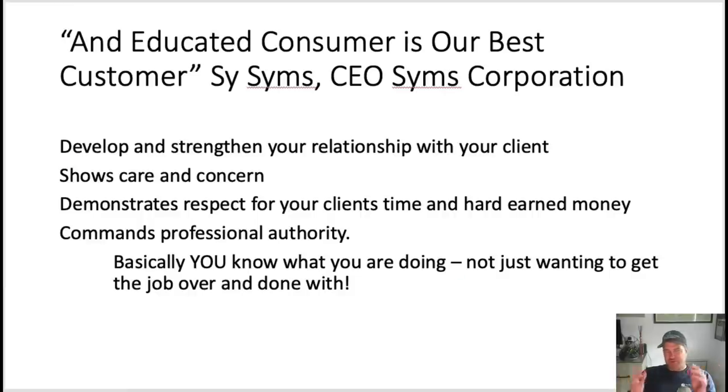I say this quite often in my YouTube videos — it's a quote by Cy Sims, the CEO of the Sims Corporation. In the New York metropolitan area, there was a chain clothing retailer called Sims. Their slogan was: an educated consumer is their best customer. And I couldn't agree more.